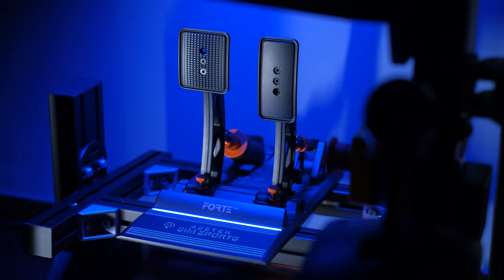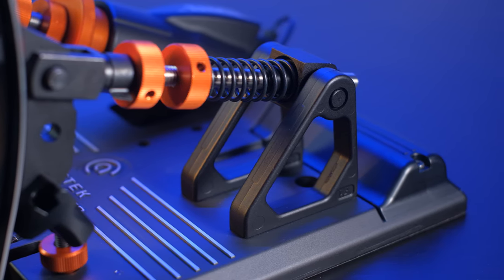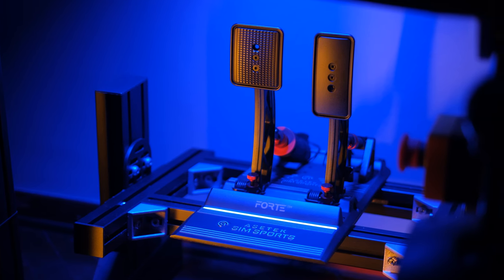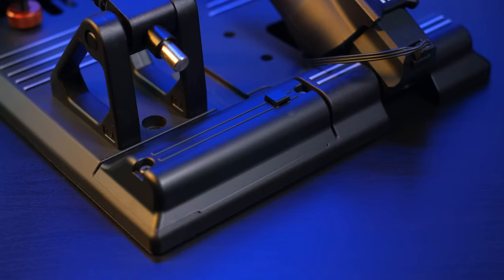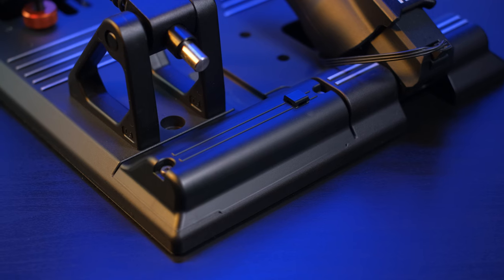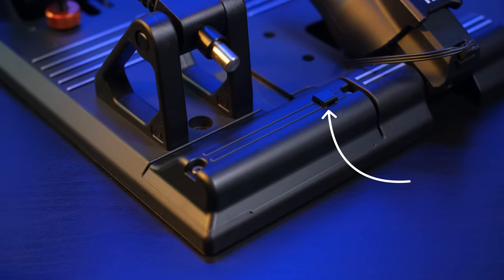The mounting of the Forte on the rig happens through four 6 mm holes. As with the older sister, we have to temporarily remove the accelerator pedal to fix the last hole. We have four holes — two in the front part and two in the back part — which fix the pedal set to the rig in a very solid way. In the back part we find the electronics hidden inside a plastic cover, similarly to the Invicta, with a small difference: in this case the cover is equipped with a small ring that fixes a strap to block the cable in position, improving on the Invicta where the cable slot often caused cable damage issues. So Asetec also worked on this small problem.